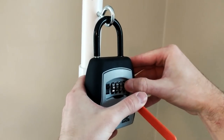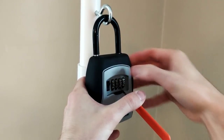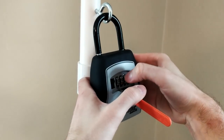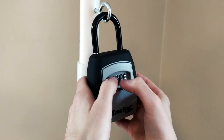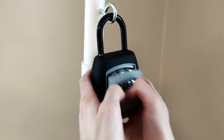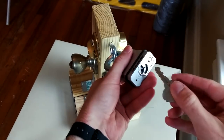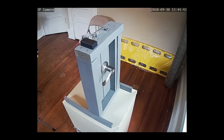Likewise, bypassing this key vault can allow us to take a shortcut around a difficult-to-pick lock. The Wi-Fi enabled security camera can allow us to estimate field of view as well as practice blinding techniques and obfuscation strategies.